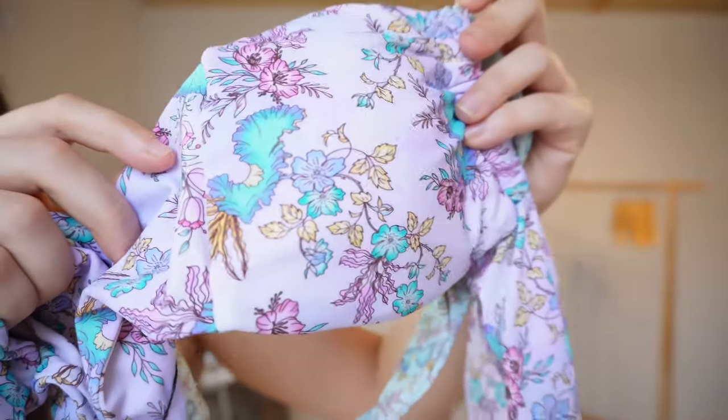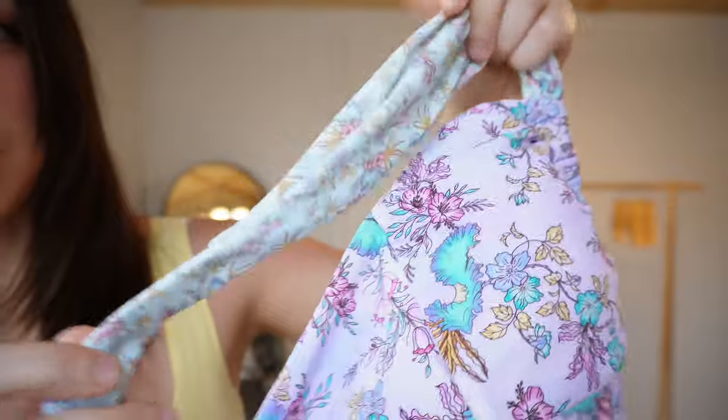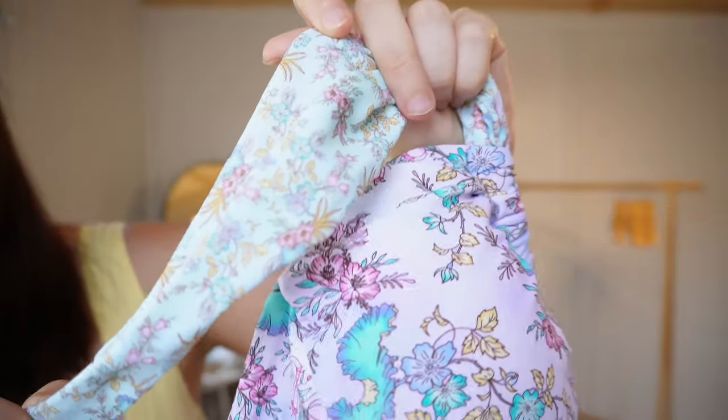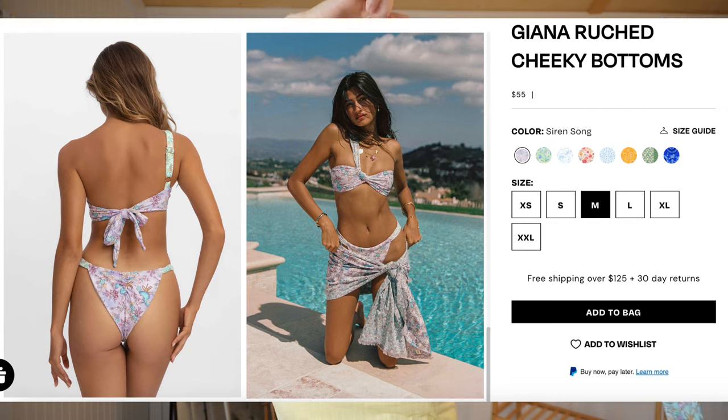On to the next one — this is the swimsuit I'm most excited for. This is their Siren Song print: a beautiful purple floral print with baby blue straps and floral detail. I got it in the Gianna Asymmetrical Top in a size large and the Gianna Ruche Cheeky bottoms in a size medium. I've never tried either of these styles in Black Bow or any swimwear, so it'll be interesting. The top retails for $60 and the bottoms for $55.